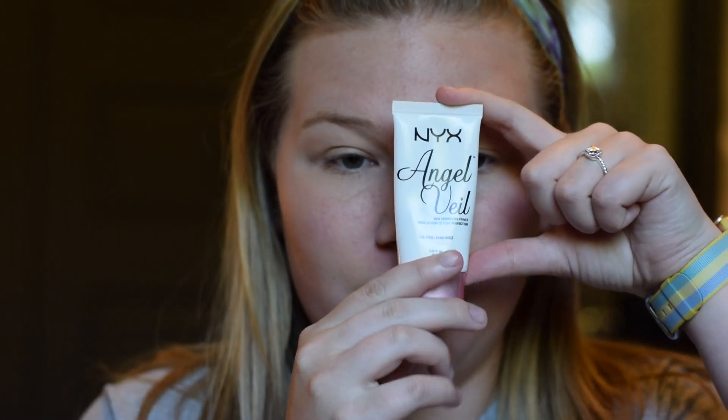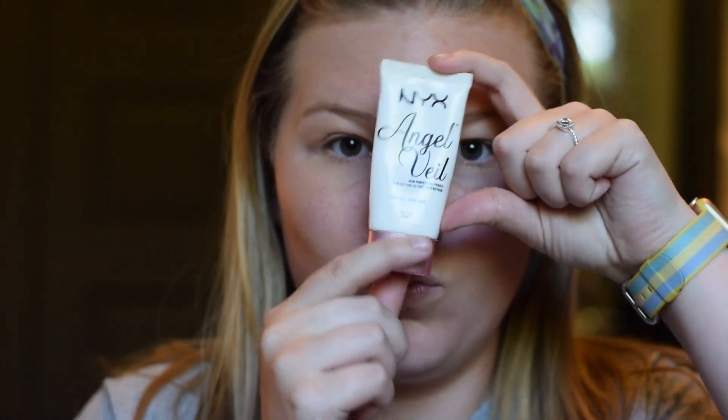Alright, next is primer. For my face I like to use the NYX Angel Veil Primer, and what that does is it really just smooths out everything that's like impure with your face and it blurs everything out. It's really, really nice. I use it all over my face and I put it on my eyelids too. I know that probably doesn't do anything, but whatever.